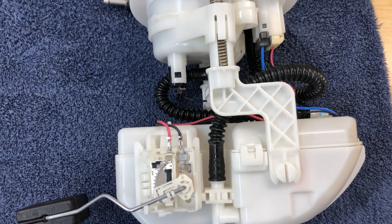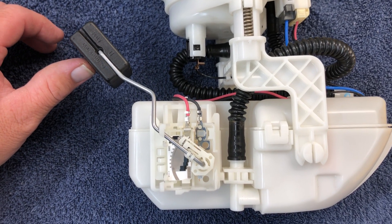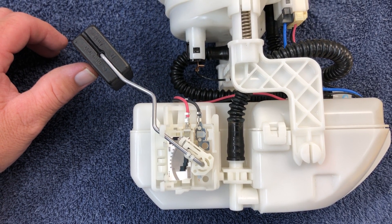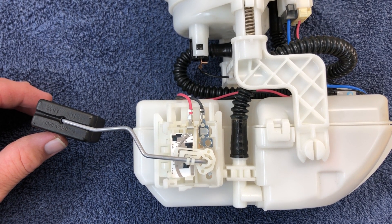Okay, now pay attention here. We're going to explain how this works, why it works. So here, that's the full level right there. Let's go to mid-level on the tank, roughly.